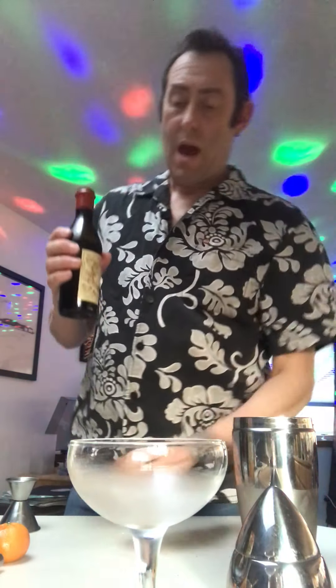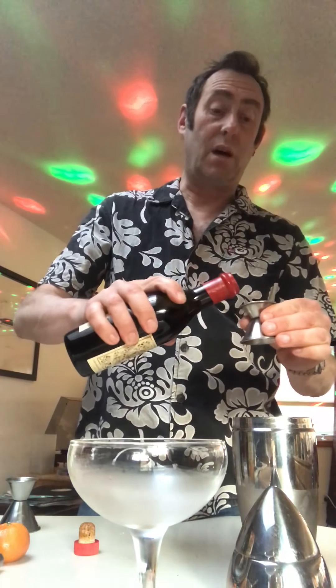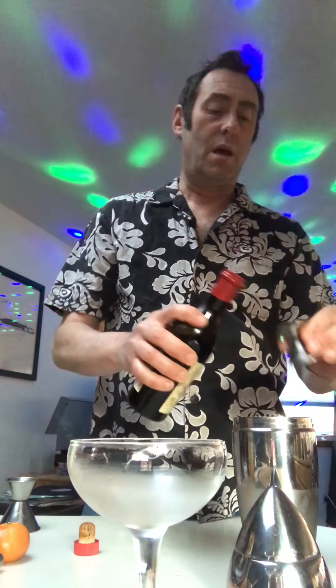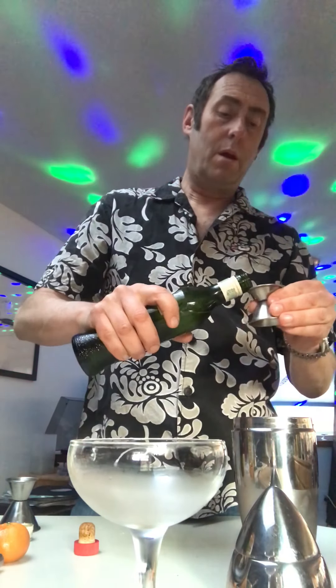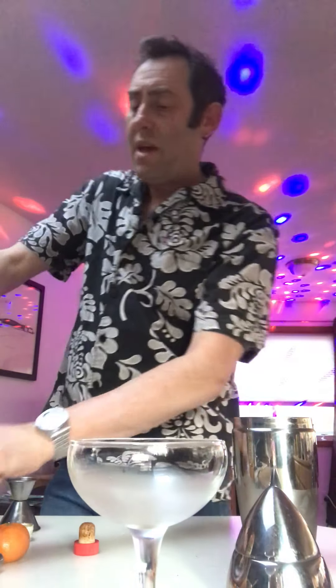Next up we have both kinds of vermouth, so we'll be having our red or sweet vermouth — again that's a half an ounce of each. There's the sweet one, here is the dry one, half an ounce of both of those.